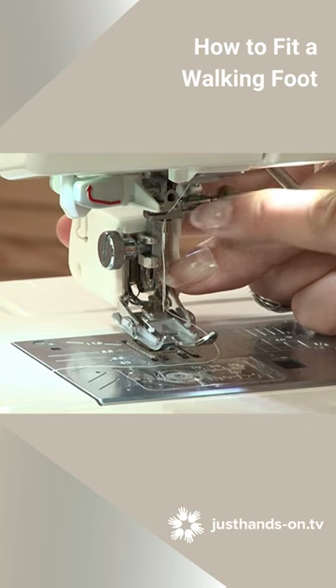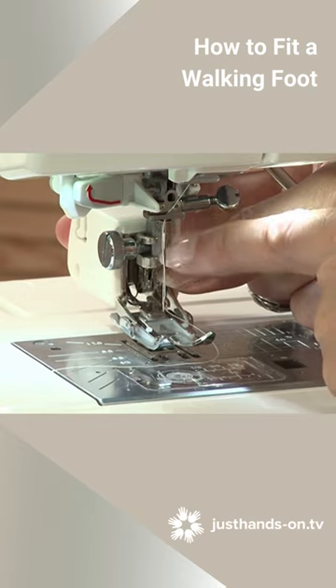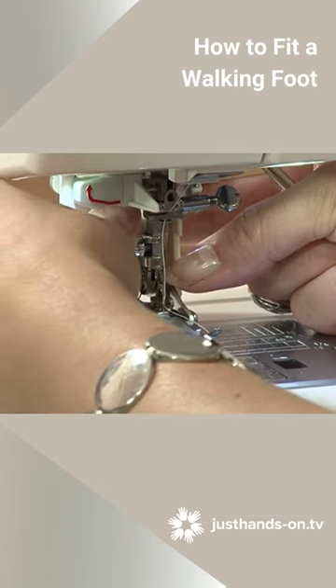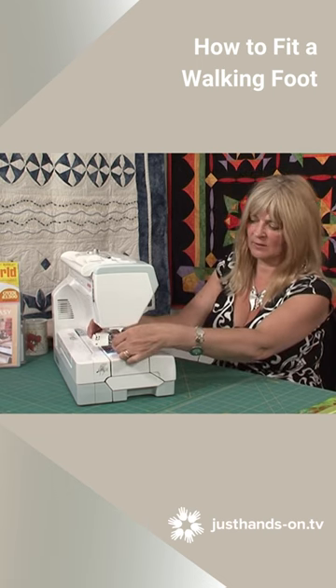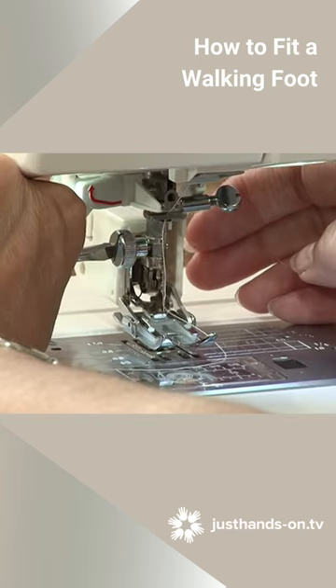I've got the lever going up and down over the needle holder and I've got the hook going over the presser foot shank. Tighten it up by hand and as always finish tightening it with the screwdriver. If you fail to do this you might think it's nice and tight but it can work itself loose and then of course not only will it sort of fall off but it could damage your machine because it could hit the needle.